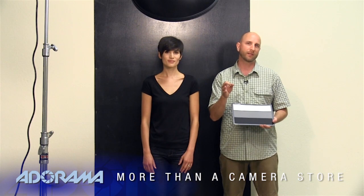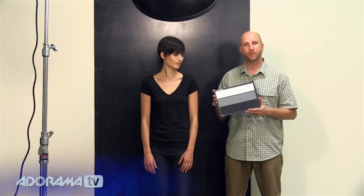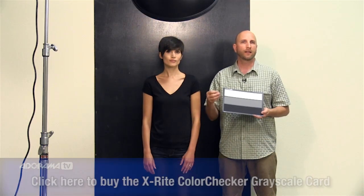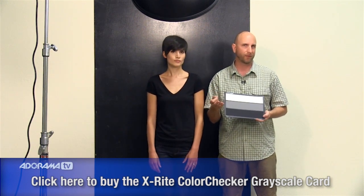Hi everybody. Welcome to another episode of Exploring Photography. I'm Mark Wallace and I'm joined by Carissa. We're going to be talking today about some specifics concerning exposure, specifically black and white levels. I've got this color checker grayscale right here, which I've used before in other videos. Some people have been asking why I use it because when you set your correct exposure, the theory goes that your middle gray will be set correctly, and then your blacks and whites will be set correctly.